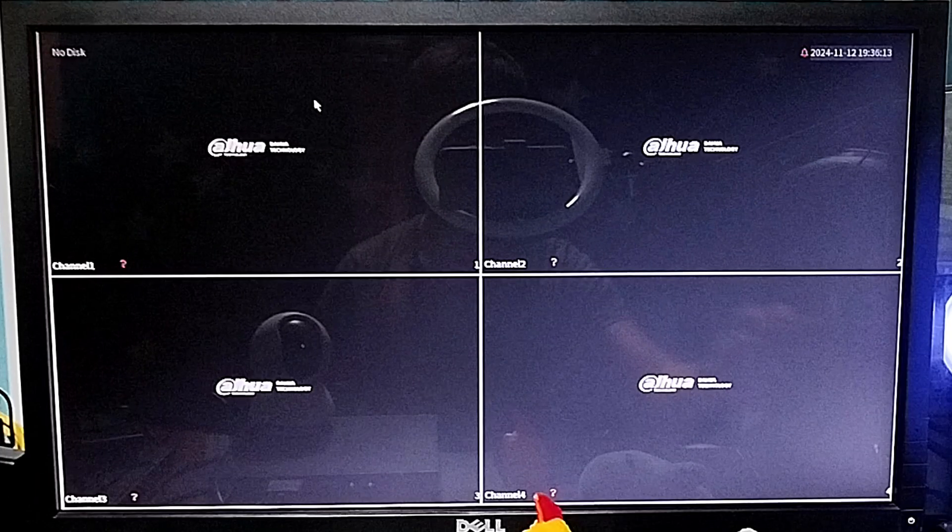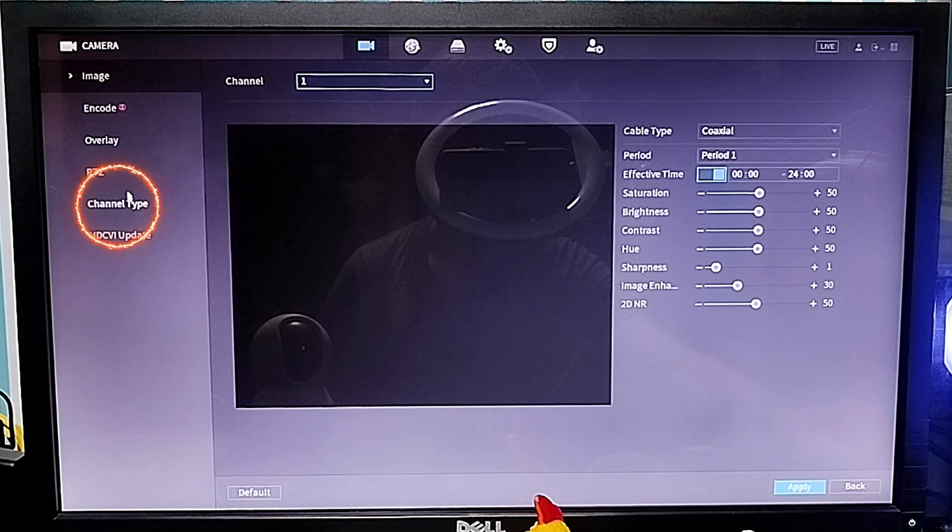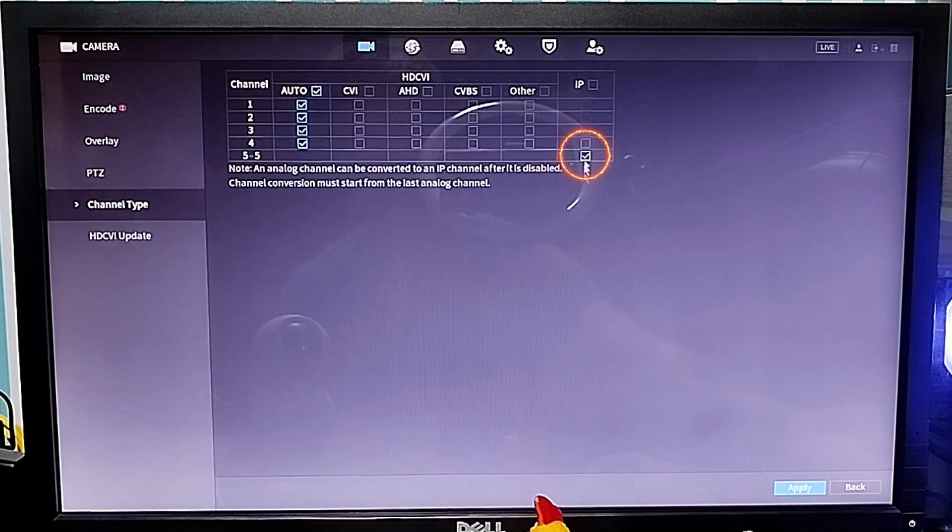Configure your Dahua DVR: go to the main menu, tap camera, tap channel type, check the IP to activate the 5th channel, click apply, click ok, then reboot.